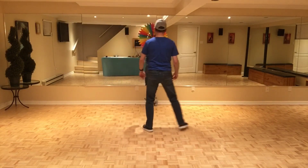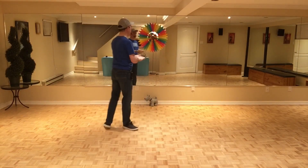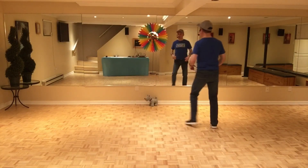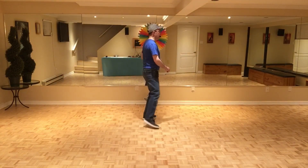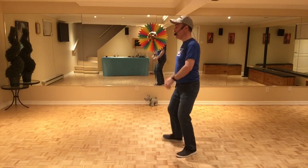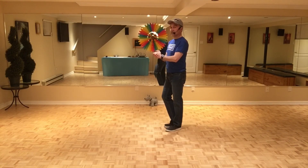Let's start from the top and do all four sections just to make sure everything's all right: seven, eight — one, two, and three, four, five, six, seven, and eight — one, two, and three, four, five, six, seven, and eight — one, two, three, and four, five, six, seven, eight — and one, two, and three, four, five, six, seven, eight. Then you start section one facing nine o'clock for wall two.